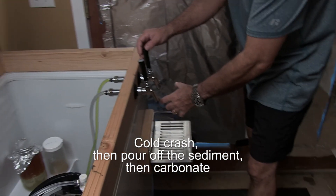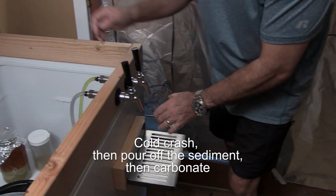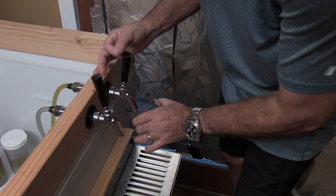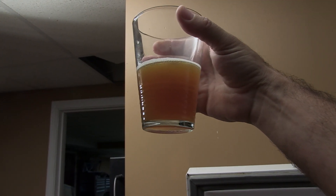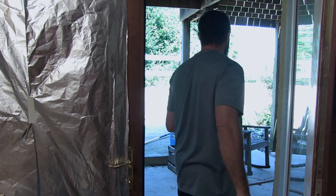So here we go. I'm just going to pour off. The line is full of sanitizer from that keg over there. I mean, that of course is not clear, but it's got a bunch of dregs. I'm going to pour this out outside and we'll do it again just to be sure.